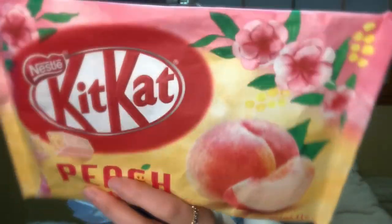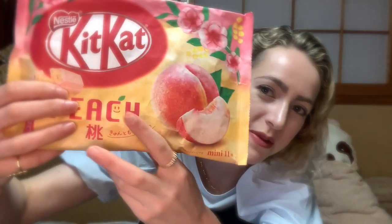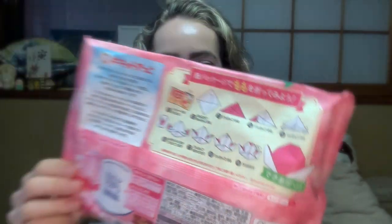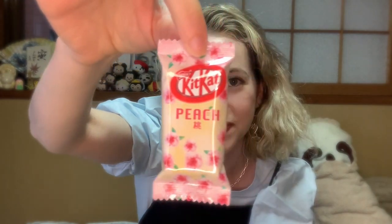Next is the Japanese Peach KitKat. In Japan, peaches are pink — that's why the peach emoji is pink and not orange. The back of the package even has instructions for making a peach origami, which I will not be trying because I'm terrible at origami, but I should make my students do it. The packaging is beautiful again.